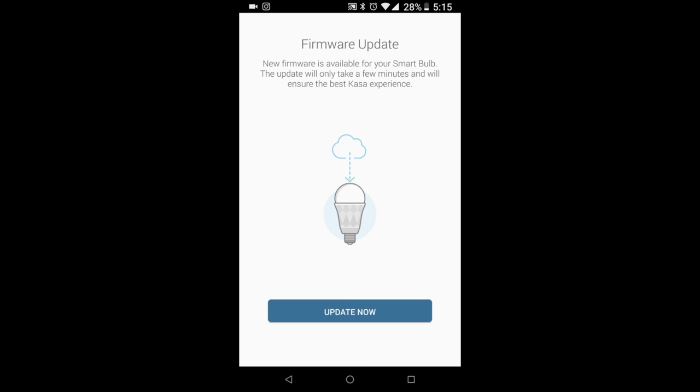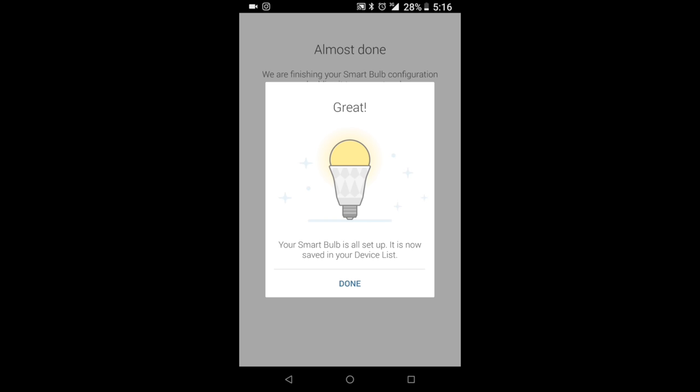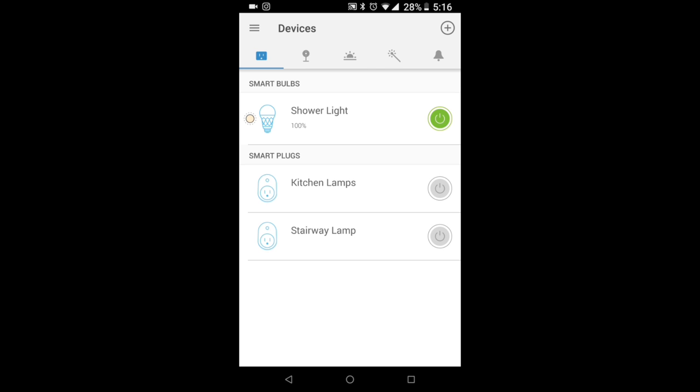From all the devices I've ever bought from TP-Link, I've always had to do a firmware update - this may not always be the case, but with this bulb we're going to have to do that. Hit 'Update Now' and the next page will let you know the update is complete. 'Your smart bulb is up to date' - hit done. Now this device should be saved in our device list, and we can turn the shower light on or off using the app just by clicking on the icon.